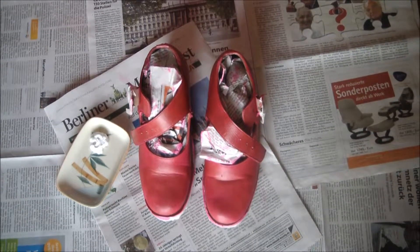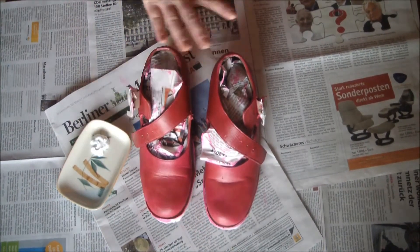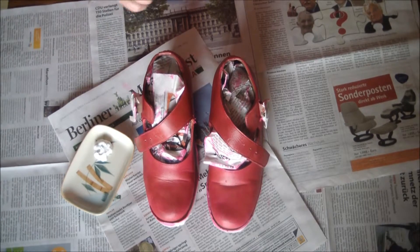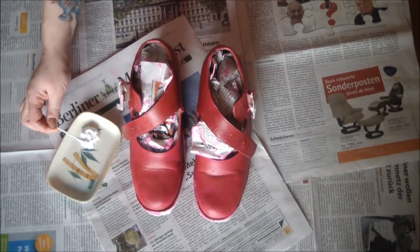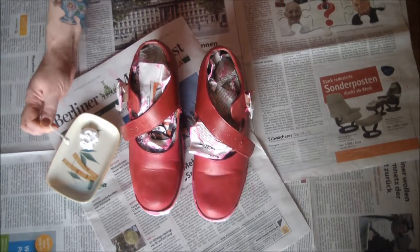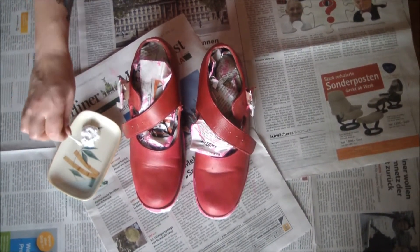After two coats of sponged-on acrylic paint, I now have gorgeous pink shoes. But something is definitely missing from these lovely pink platforms — little tiny polka dots to go with my lovely vintage polka dot dress.